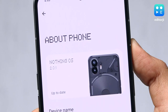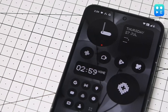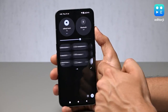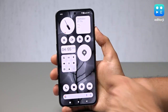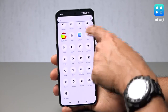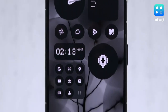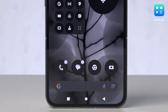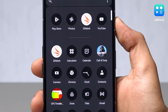The Nothing Phone 2 is powered by Nothing OS 2, which is pretty much on its way to becoming the best custom Android skin. It's clean and minimalist and you get zero bloatware on this device — no pre-installed apps, no spammy notifications, and no glance lock screen. The overall look of the OS has a unique black and white aesthetic which feels absolutely amazing. However, it's disappointing that Nothing does not have custom icons available for a lot of apps.